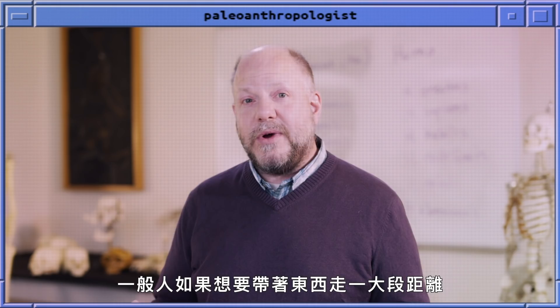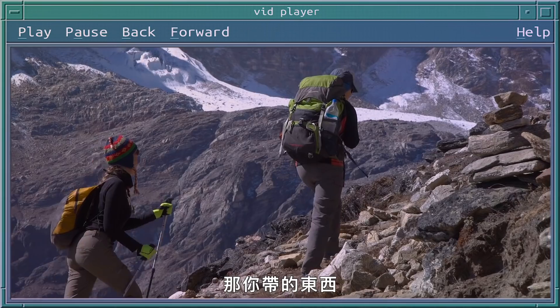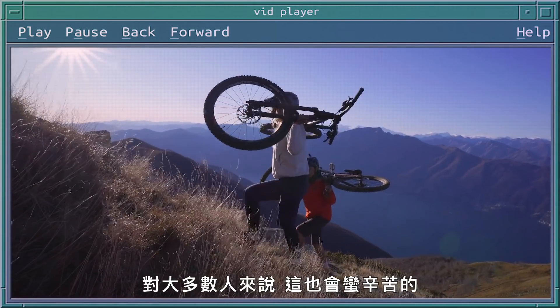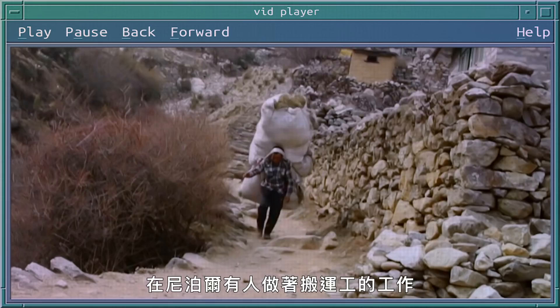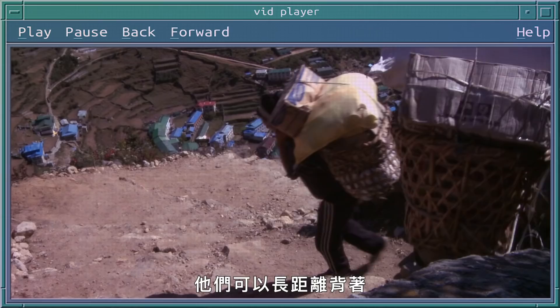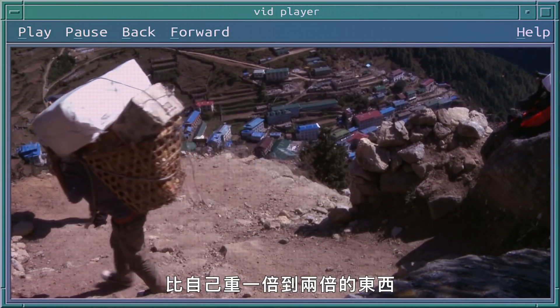The average person, if you want to carry something for a long distance — let's say several miles — you're probably going to carry something like a third or less of your body weight, and for a lot of us that's going to be a lot of work. There are people in Nepal who are working as porters who can carry a hundred percent to almost two hundred percent of their body weight for long distances.